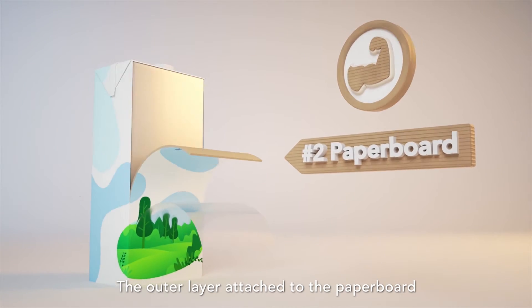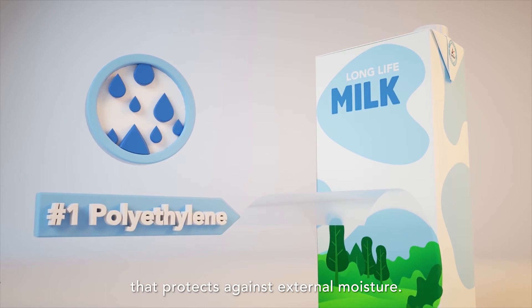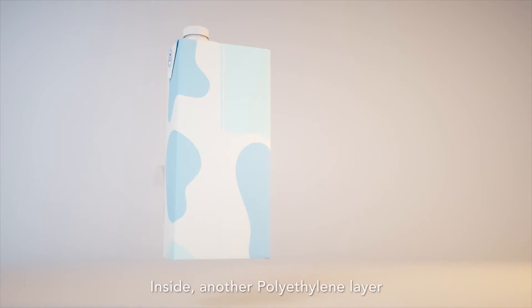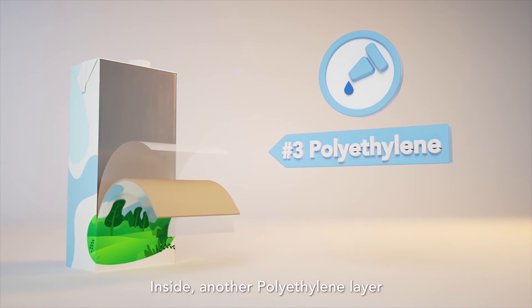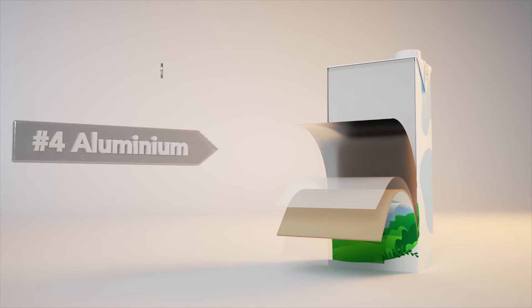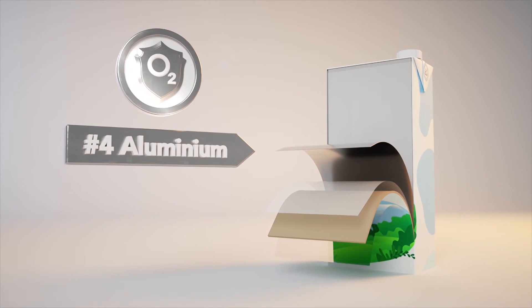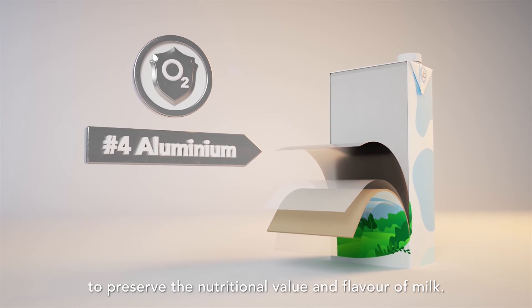The outer layer attached to the paperboard is a thin polyethylene coating that protects against external moisture. Inside, another polyethylene layer sticks the cardboard and aluminium foil to each other. Aluminium foil acts as a barrier against oxygen and light to preserve the nutritional value and flavour of milk.